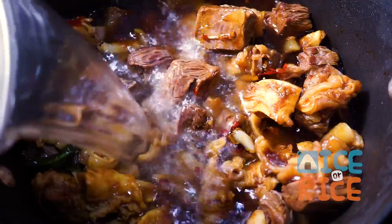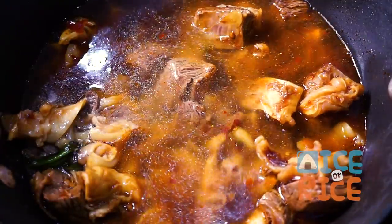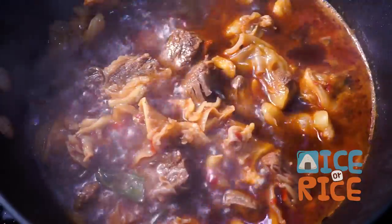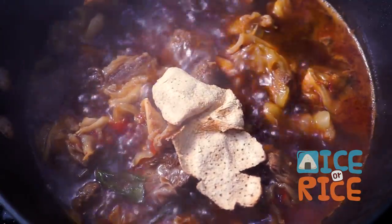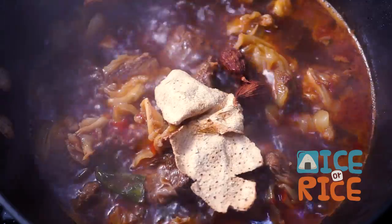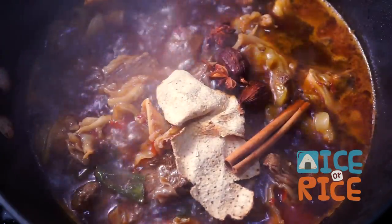Add the water that was reserved earlier, about 4 cups, and bring it to a boil. Add a tangerine peel, black cardamom, star anise, and a cinnamon stick to the pan.